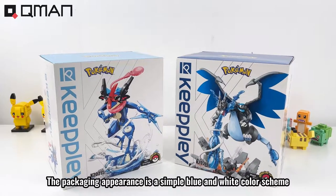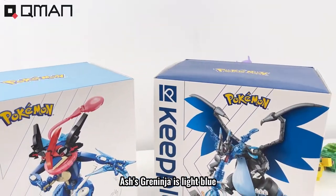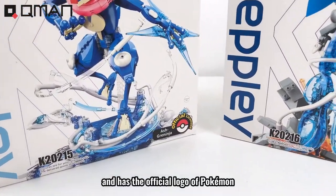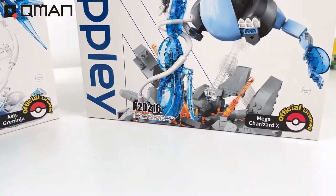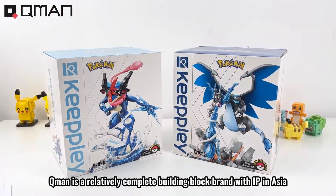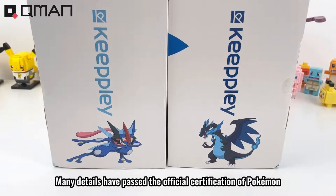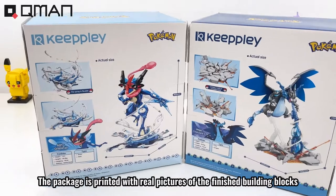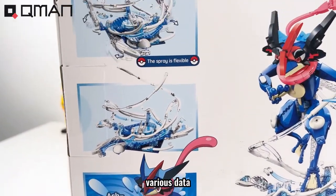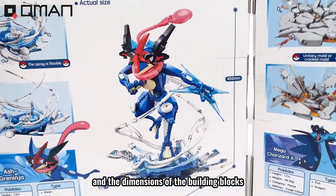The package's appearance is a simple blue and white color scheme. Mega Charizer X is light blue, Mega Charger X is dark blue, and has the official logo of Pokemon. Killman is a relatively complex building block brand with IP certified by Pokemon. Many details have passed the official certification of Pokemon. The package is printed with real pictures of the finished building blocks, animation prototypes, and various data including the attributes and dimensions of the building blocks.